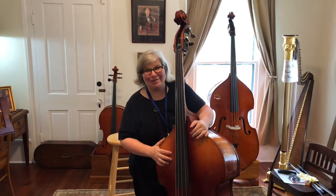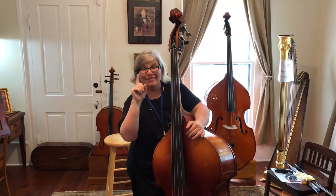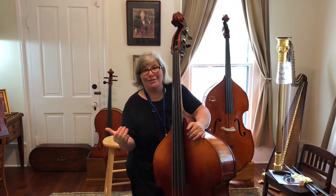Hey everybody, I'm Anna Hethmaker with Hethmaker Violins. This is part of our Student Stuck at Home series, and this is a video all about finding the right size bass for you.